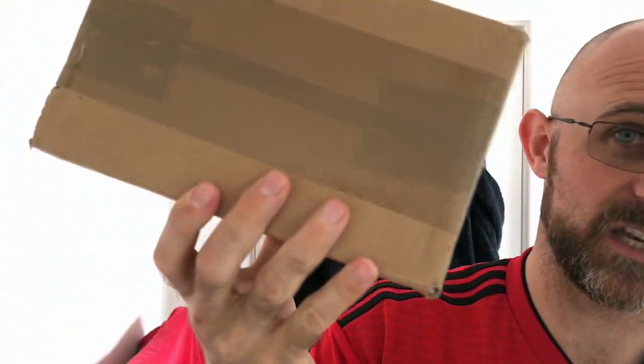Hi everyone, welcome back to another Cut Above with Chris. Quick unboxing, and then following up after this I'll be getting a shower and a shave ready for work, so I'll probably video that as well — get the old head trimmed, neck and cheeks. As you can see, the beard is flying through.